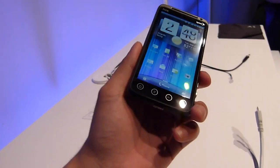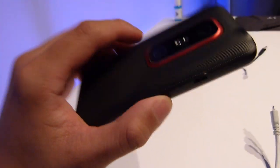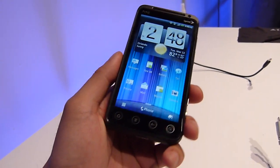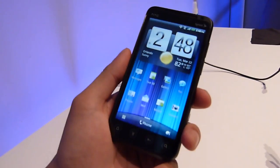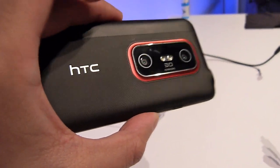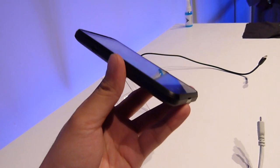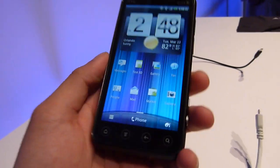Hey everyone, it's Phone Arena. We just got our hands-on look at the HTC Evo 3D, a 4G capable phone similar to the HTC Evo 4G, but of course it now has a 3D display, and you can shoot still shots and even video in 3D, so it's pretty nice. We're just going to do a quick hands-on, give you a quick look at it, and tell you some of the features.